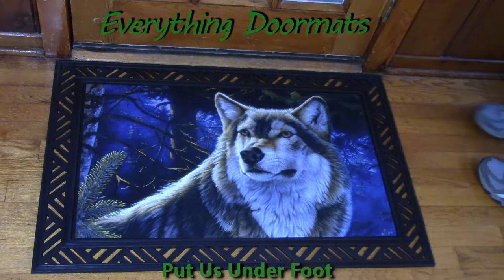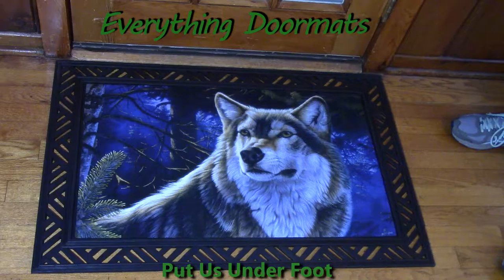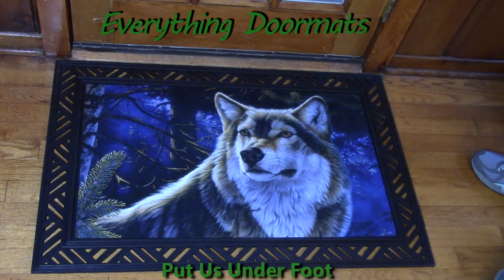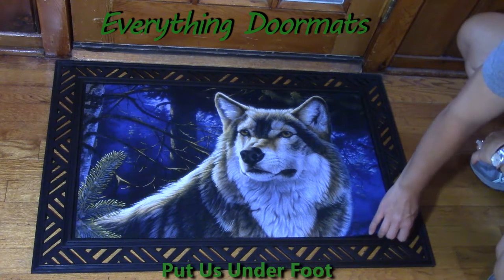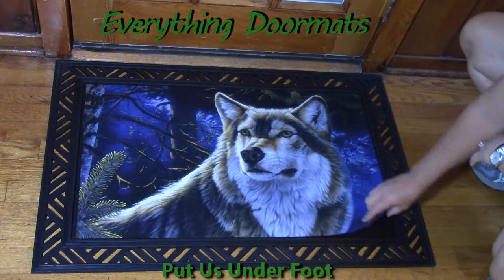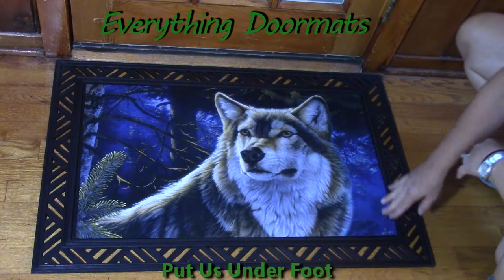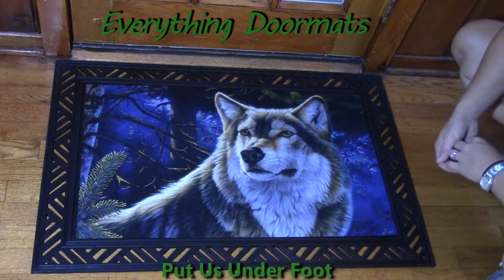Hi everyone, it's Nicole with Everything Doormats. I'm here featuring our seasonal mats and I have an insert doormat on display today. This one is called Winter Wolf. The wolf in this mat looks truly real — like I am looking at the face of a wolf not far from me. The way we get this great coloring is we have a polyester top on the mat itself that's dye injected, so the color is very vibrant and true to life.